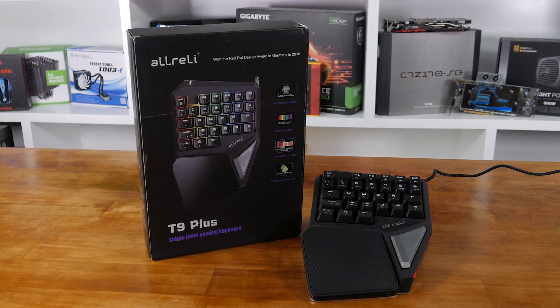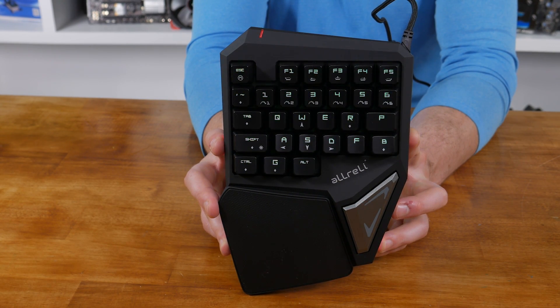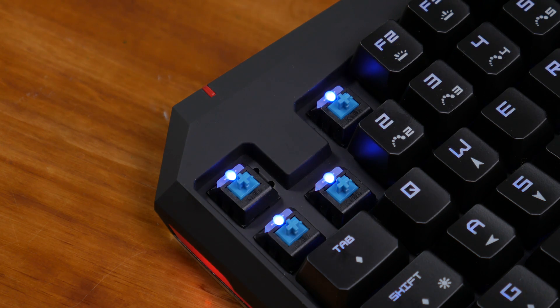Let's check out the design first. This thing was specifically designed for League of Legends players, but that's not to say it doesn't work perfectly well for other games too. It's truly like a cut-down mechanical gaming keyboard, sporting Kailh Blue switches on all 29 keys and supporting full N-key rollover.